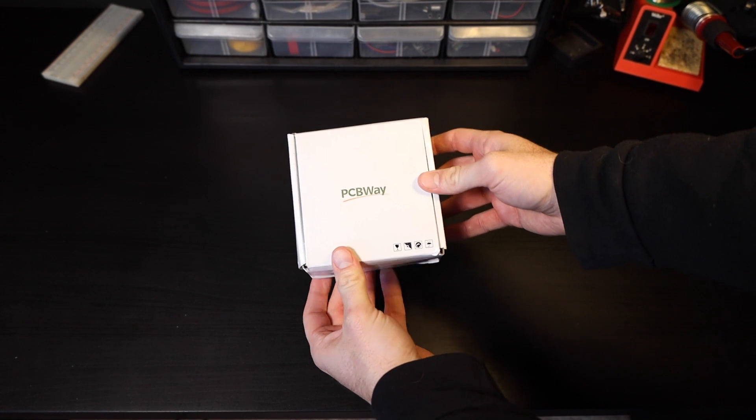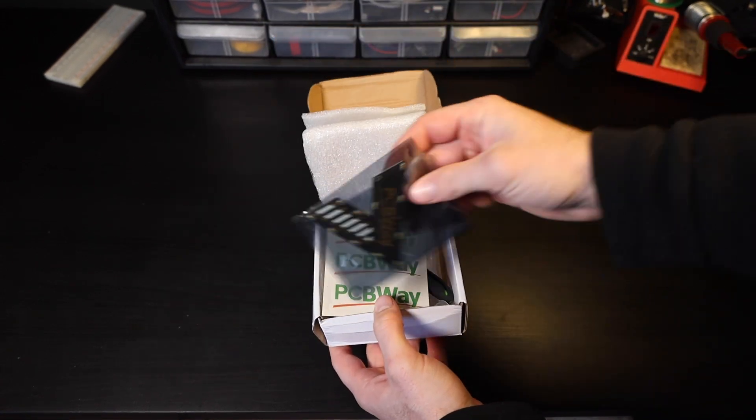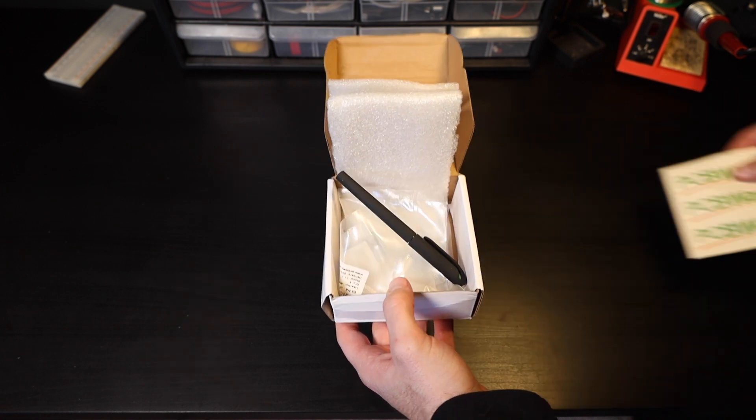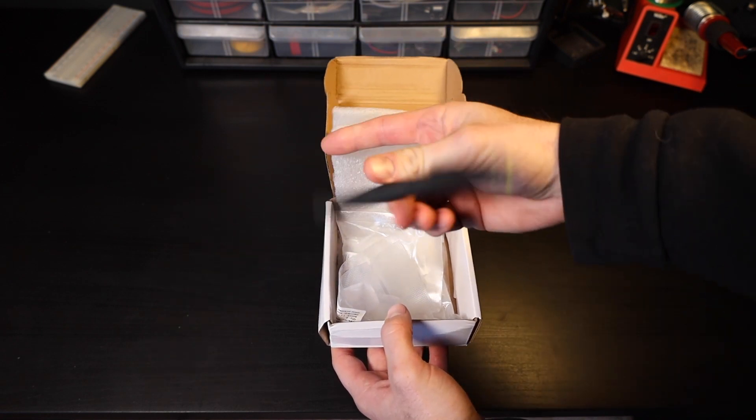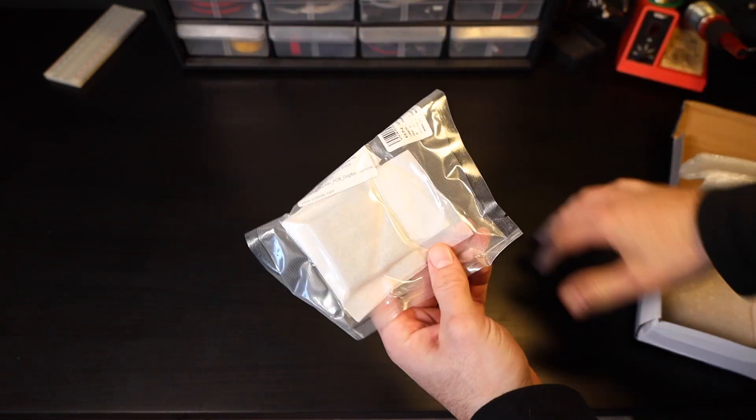And that's where today's video sponsor PCBWay comes in. PCBWay is a company that specializes in prototyping and small-volume production, making it the perfect one-stop shop for all your do-it-yourself project needs. Using their online tool, you can upload a gerber file, select your design settings, and get 10 custom PCBs for only $5.